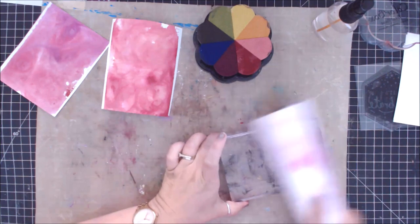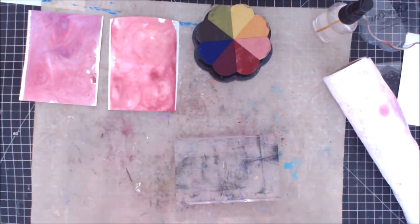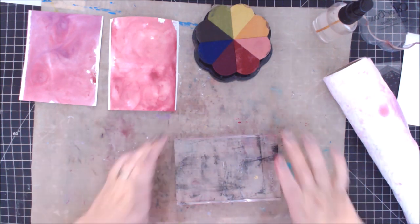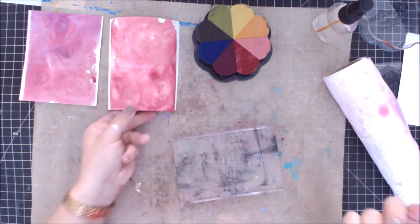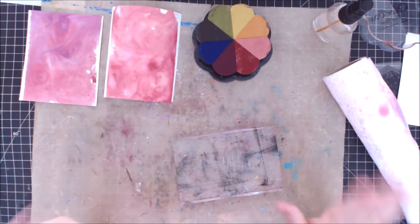Now I'm just going to clean off my little block. It's just a cool, fun way of making a cool background — I'm not inventing anything, but it's a fun way. We are going to turn these into cards with a simple stamp sentiment on top.